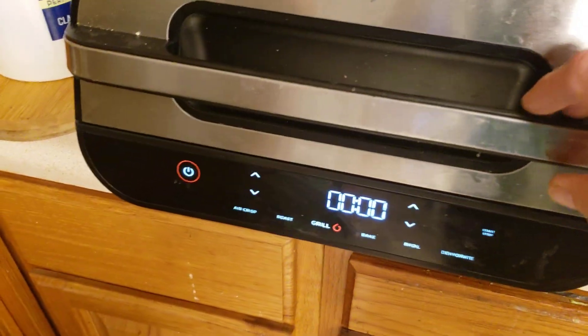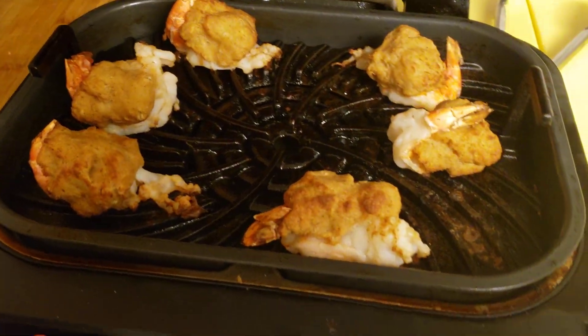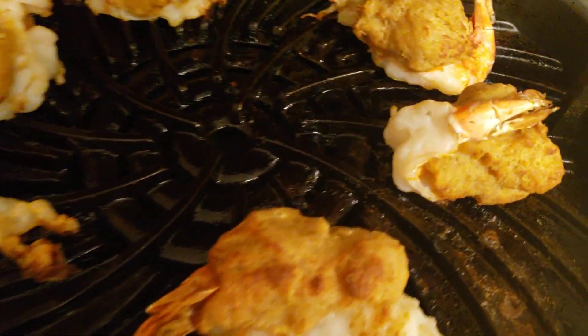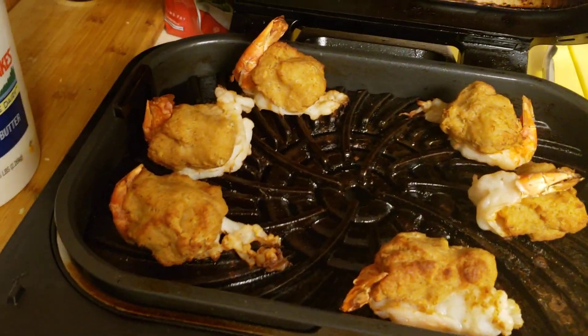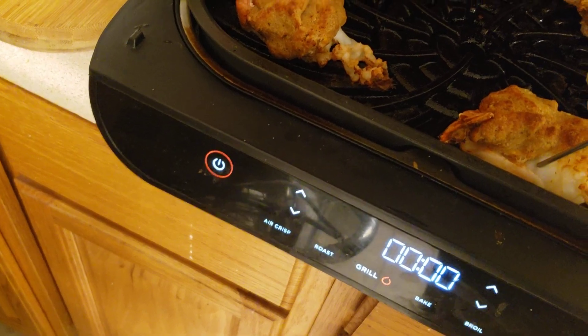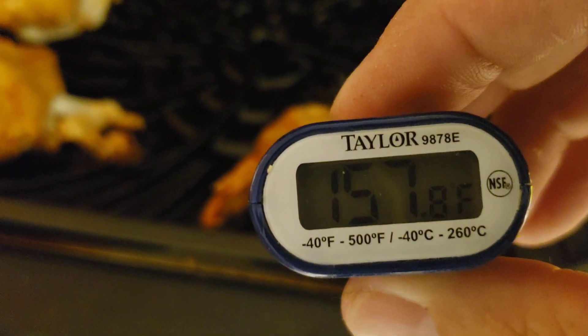Our ninja said it's done — let's see what we got. Oh my god, look at that! As a good chef, as I always do — hold on. Look, we got a visitor! Hi Irene. Don't record me. We're at a hundred — a hundred. Yep, we're good. These are done.